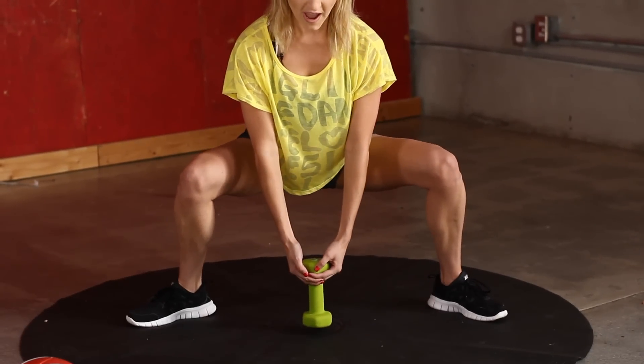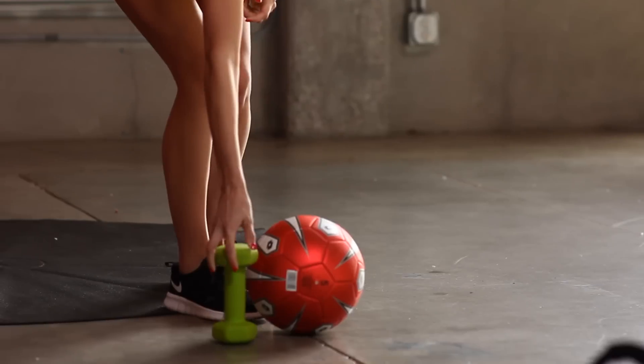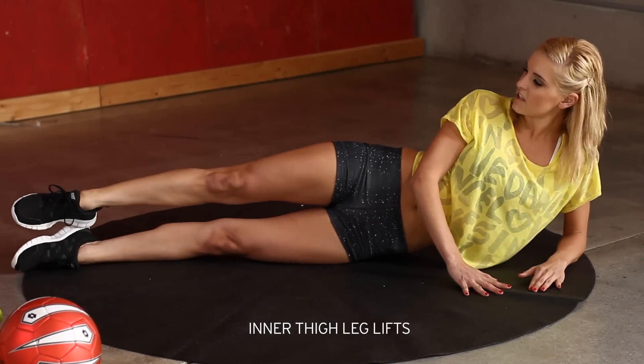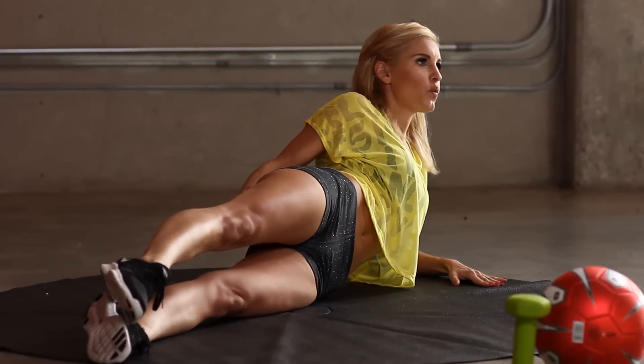And one more — release. Okay, now I want you to drop down to the floor. I'm going to do inner thigh leg lifts. Just relax down to the side — I just want you to lift up the legs, really squeezing the whole time.